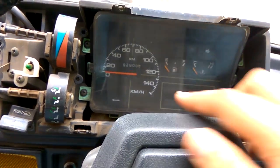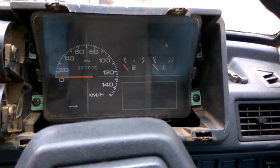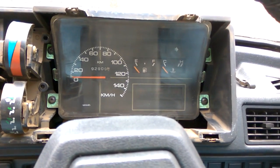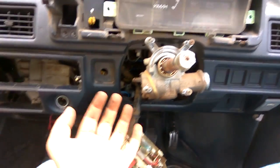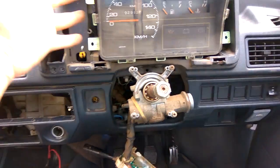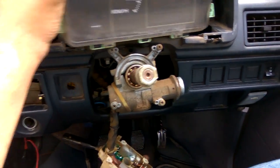To remove the speedometer and instrument cluster, you have two screws there and two screws there. On removal, that gives you the speedometer cluster in your hand. To remove it, you have to put your hand inside and reach up to the top where you'll find the speedometer cable.